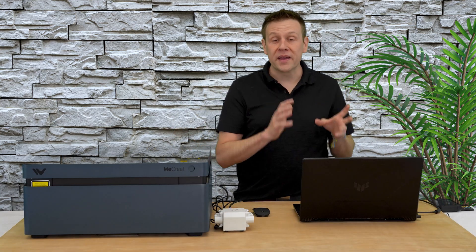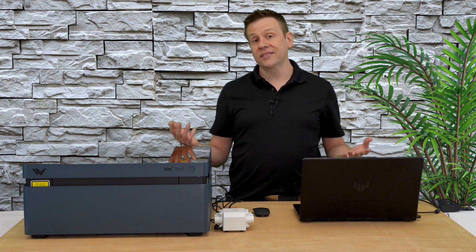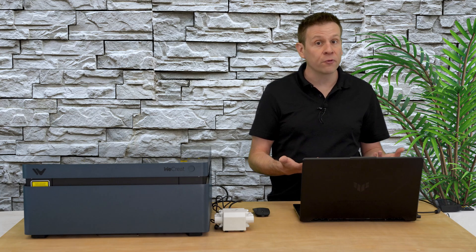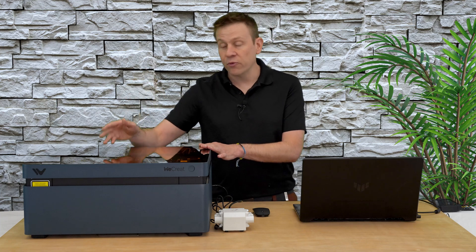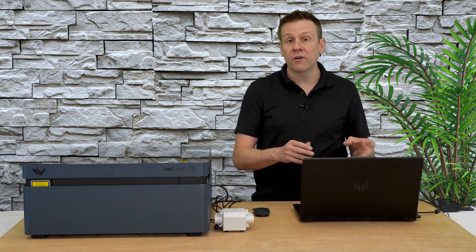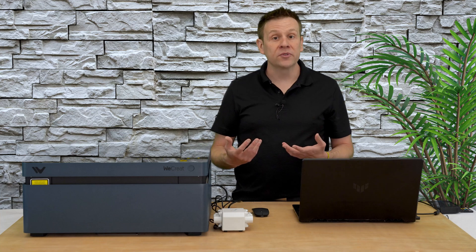Before jumping into the free Make-It software, there are a couple of misconceptions I want to address. Primarily, the Make-It software works best with internet access, which has led some people to believe it's a cloud-based program — but it's absolutely not. I've created and run projects with it disconnected from the internet and still sent projects to the machine with full functionality, including the camera vision system, autofocus, and the pre-calibrated rotary attachment. All machine attachments retain full functionality even without an internet connection.